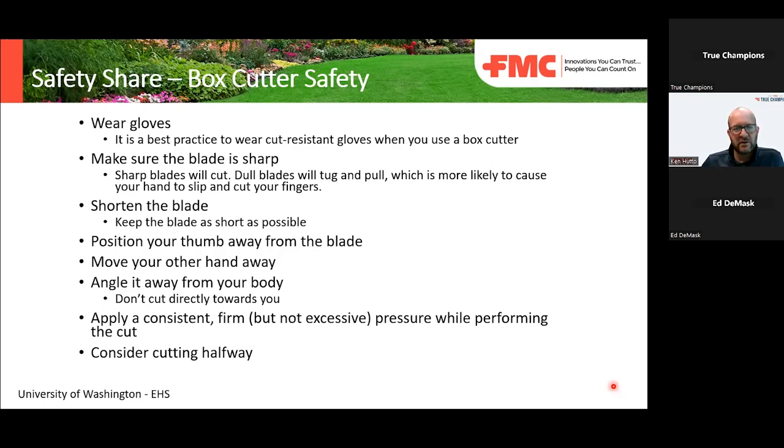It's always a good idea to wear gloves. If you have cut-resistant gloves, that's certainly a positive. Make sure the blade is sharp. The benefit of a sharper blade is it's not going to tug and pull — it's going to cut. So it's going to be easier to have control of that blade.